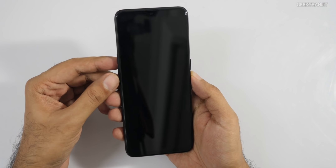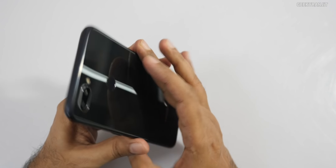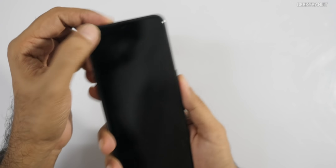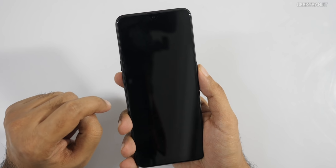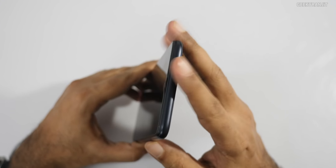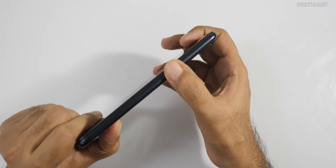The device itself is in black, though I believe there are other vibrant colors available. A screen guard is pre-applied, and they say it has Gorilla Glass 3 protection. On the top there's nothing, and on this end we just have the power on/off button, which gives a good tactile feel.